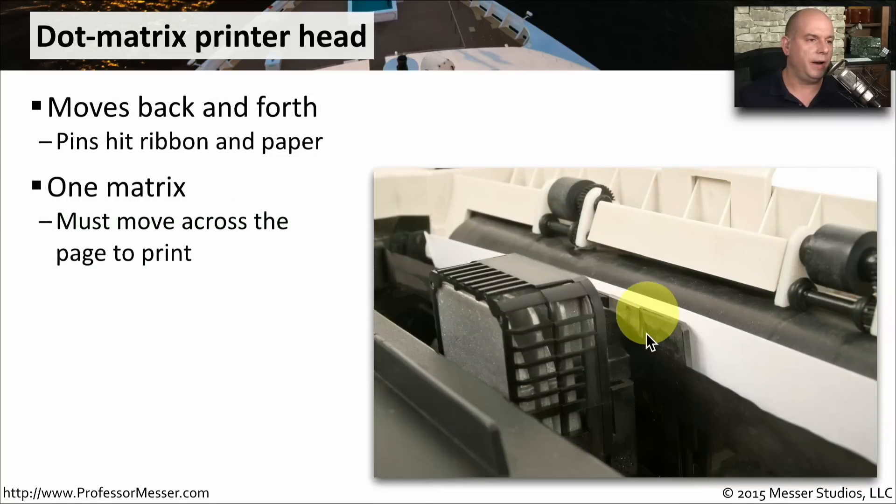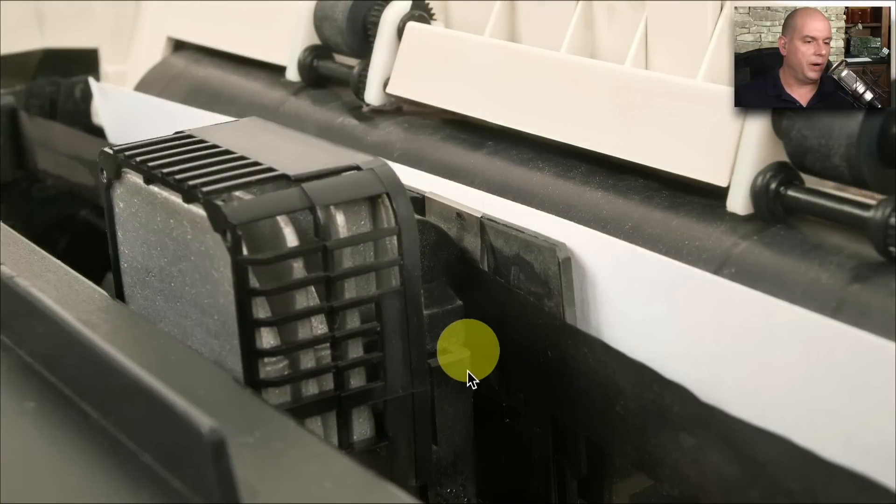A dot matrix printer has a print head that pushes through this ribbon and onto the piece of paper, and it's only a single print head, so it has to move all the way across the piece of paper to mark and put the information onto the page. You can see the ribbon placed in between the print head and the piece of paper itself, and it goes back and forth over the paper to hit every spot it needs to make that impression.